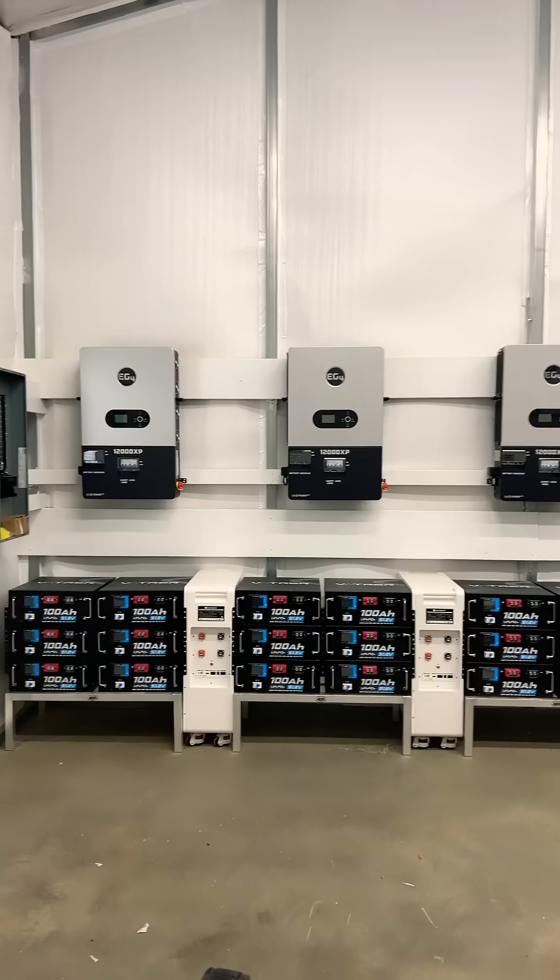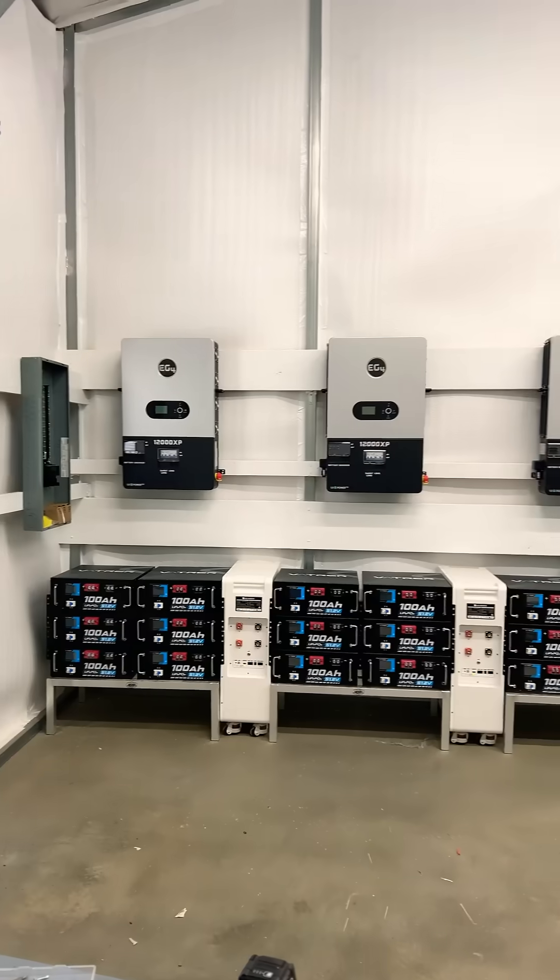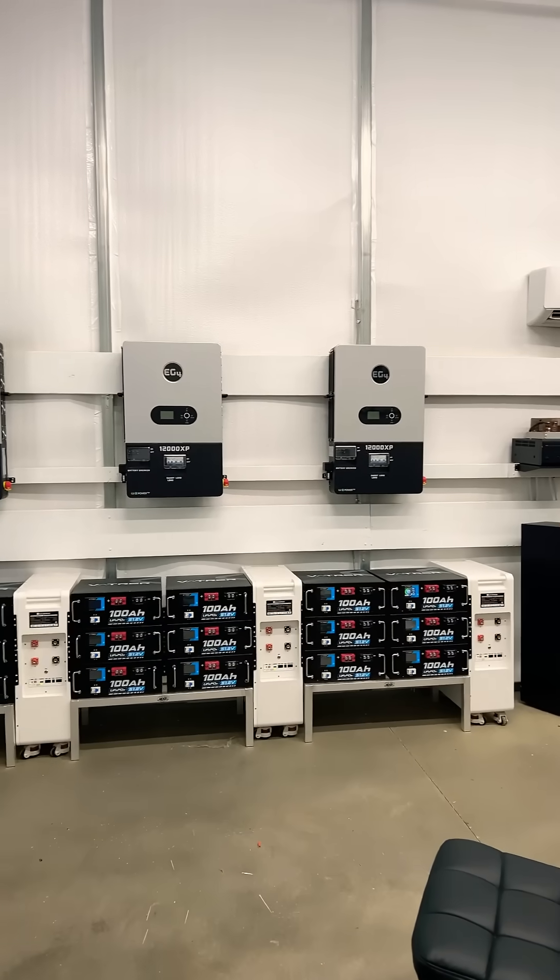Hey everyone! Want to do a really quick update. It's been a busy weekend — been doing a lot of work on the home solar setup.